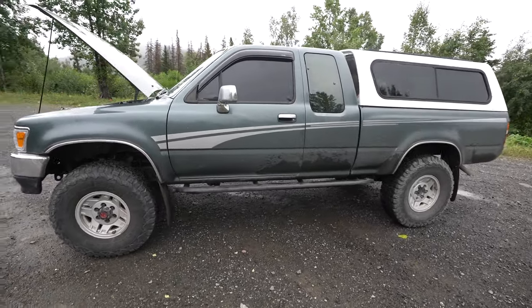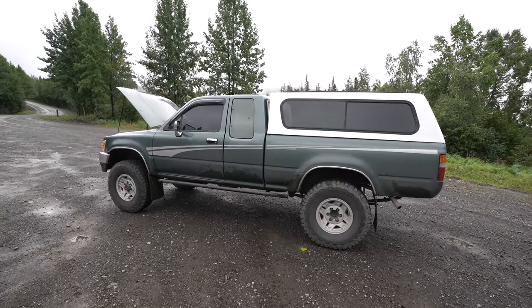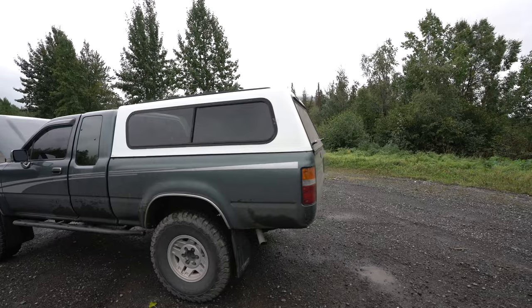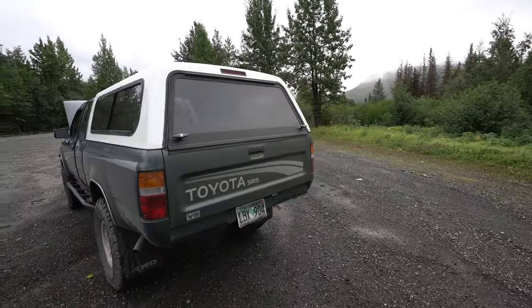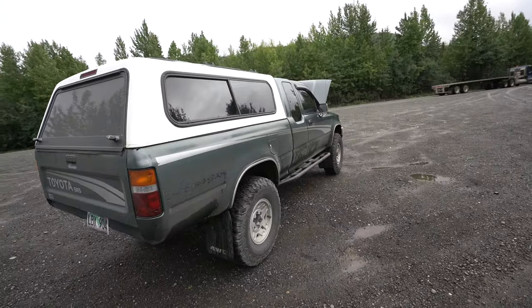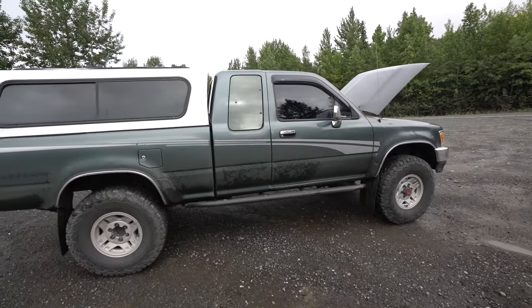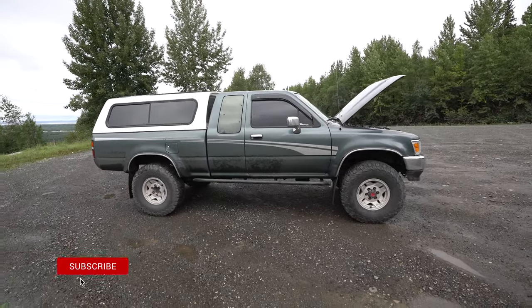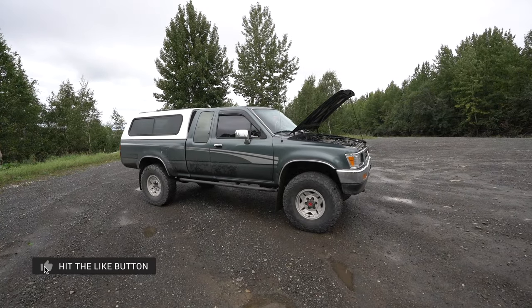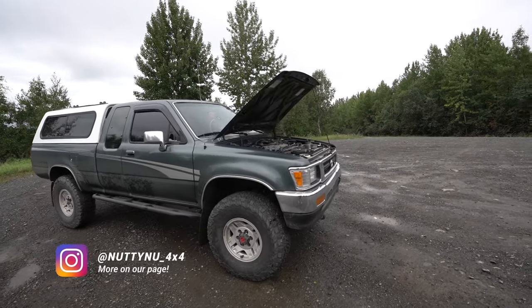Figured I'd do this quick update walk around — it's been almost a couple months since I've done an update video. If you guys have any questions or comments, let me know in the comment section below. I hope you guys found this video helpful. You can also follow the Instagram page noneydo_4x4 — I do post stories of stuff I do on it, photos, and if we ever do any adventures or off-road trips there are always live stories. Check that out too guys.